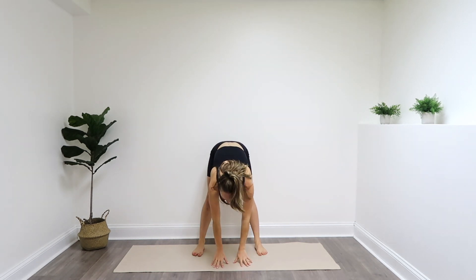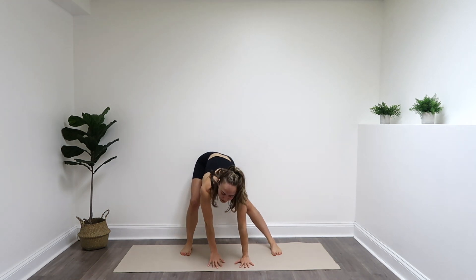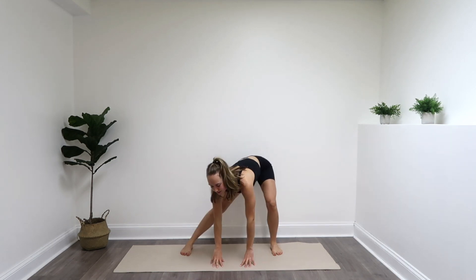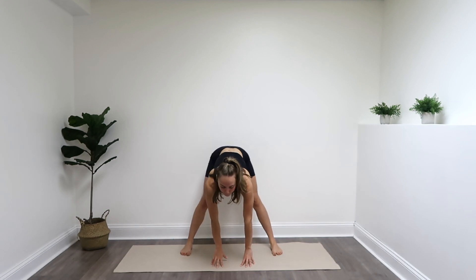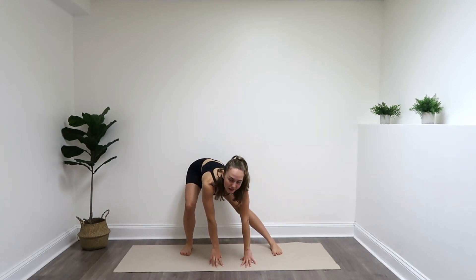Arms up, exhale, fold it forward. Stop halfway, and exhale, folding it down all the way. Widen those feet, hands on the floor. You're going to bend one knee, then the other. Breathing, getting that oxygen flowing through the body.